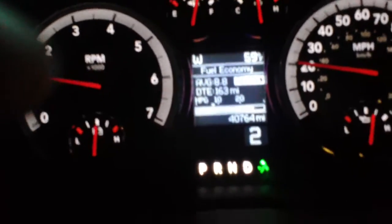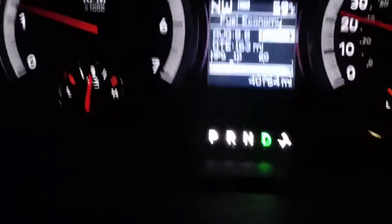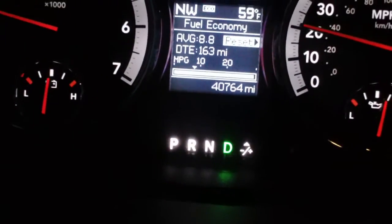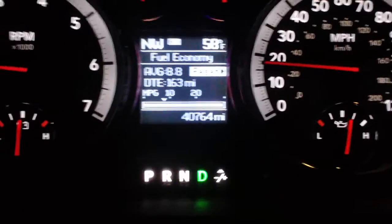So I'm going to go ahead and downshift, and you can see it drops to 2. And then in order to get it back to drive, all you're going to want to do is just hold your button on the plus, and you can see the gear display goes away there and you're back in fully automatic. So it's a pretty neat feature.